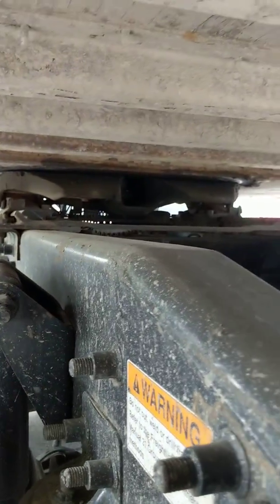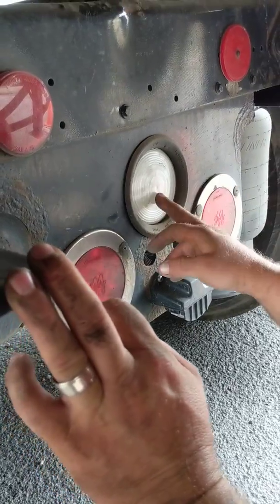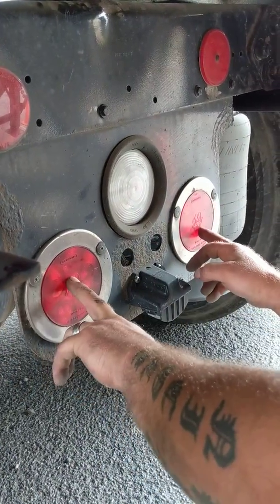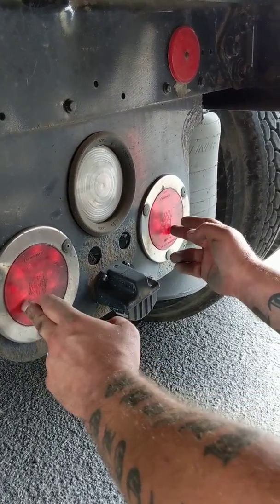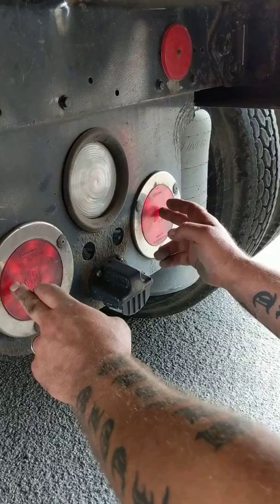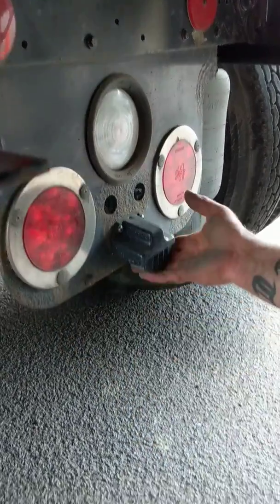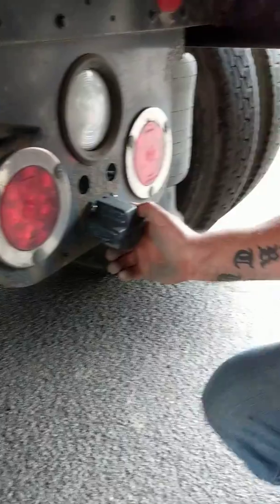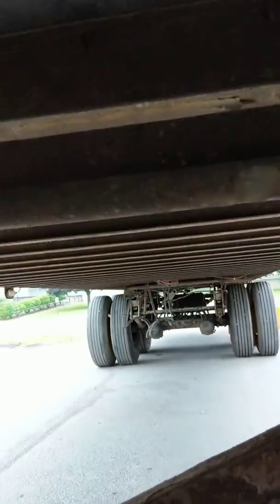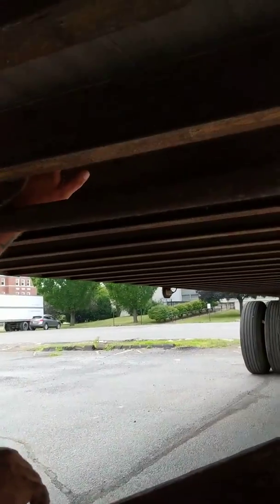Back here — my jaws are securely locked around the kingpin. Coming back to my tractor lights: the white one is clean, clear, and unbroken, white in color — functions as a reverse light. Red ones are clean, clear, and unbroken, red in color — function as turn signal, four-way flasher, running light, and brake light. License plate lights are clean, clear, and unbroken, white in color. Crossmembers and floor joists of my trailer are all secure — nothing broken, damaged, or missing — and there are no holes in the floor of my trailer.